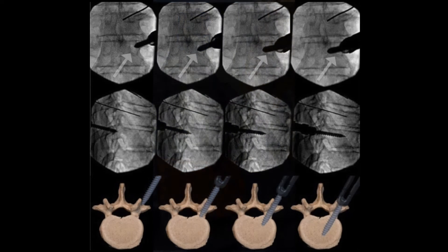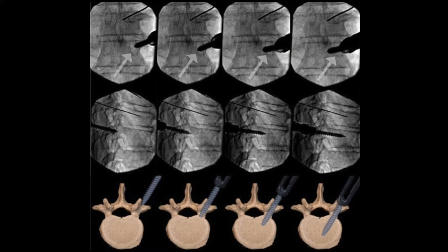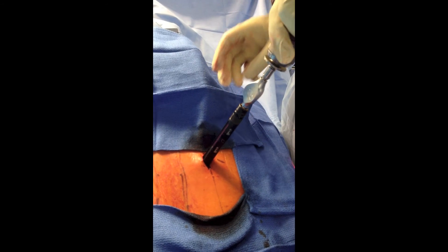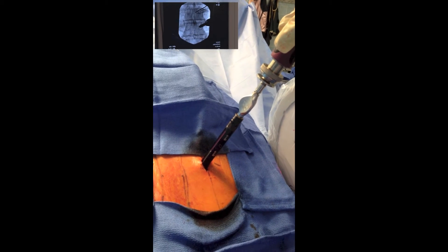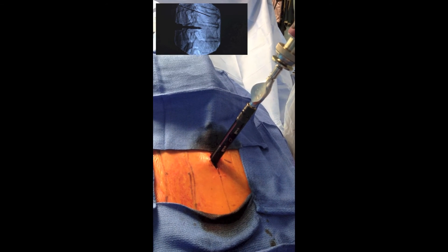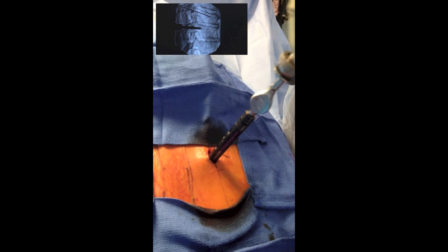This is a diagram showing the basic progression of a percutaneous pedicle screw placement. Note how the medial wall of the pedicle is not breached until the screw is within the vertebral body. Multiple fluoroscopic images are taken to assure an appropriate trajectory is maintained and the medial wall of the pedicle is not breached prior to entering the vertebral body.